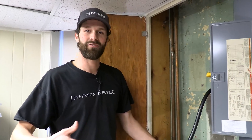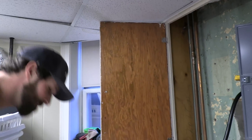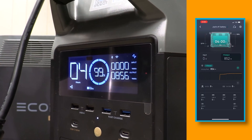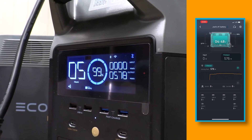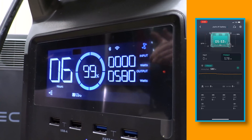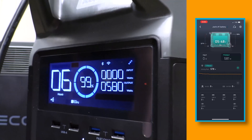You can hear the fans kick on to keep the batteries cool because there are heavy loads connected. Let's check the app and the LCD to see how much energy we're drawing. Output power in the app: 865 watts on battery number one — it's fluctuating with the loads of the house. Top number is input power, which is zero because we're running exclusively off-grid right now. Bottom number is 580 output watts. Battery number two is showing 338 output watts.